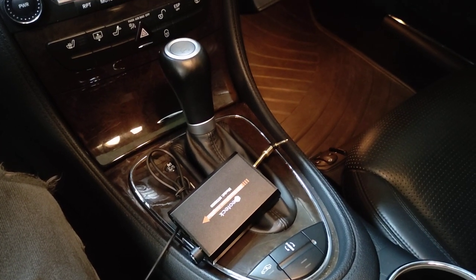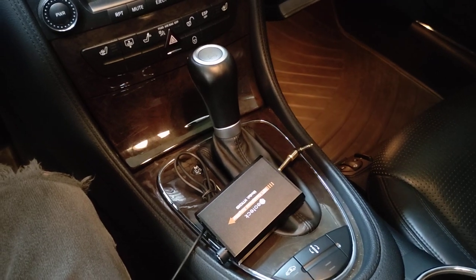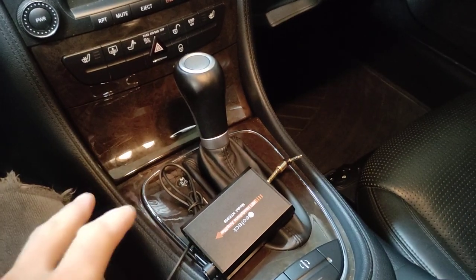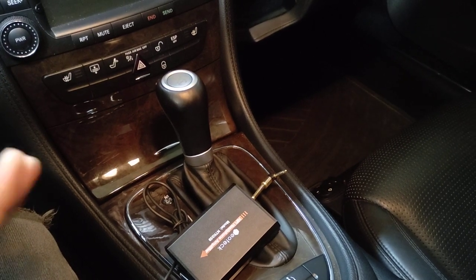I would give you a sound demonstration, but unfortunately it doesn't come across very well on my camera. But I can tell you first hand that it does work and it will make it louder. Don't expect anything crazy. Do this at your own risk as well, because you are going to be maybe over-driving these speakers a little bit beyond what they're used to.